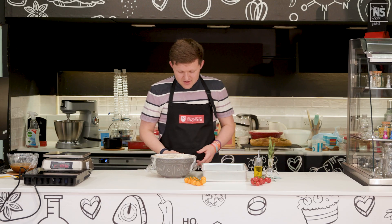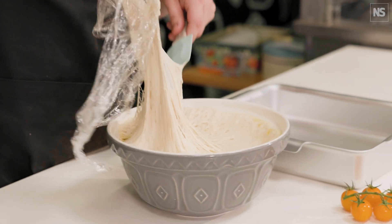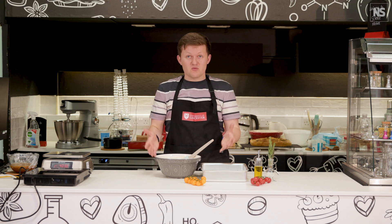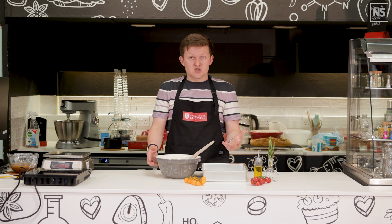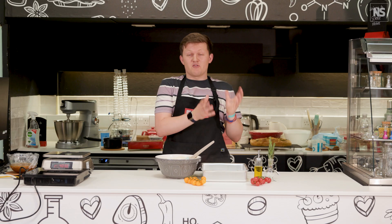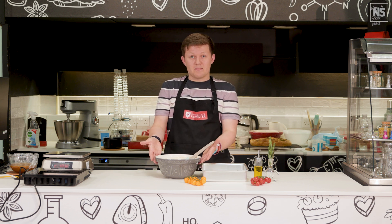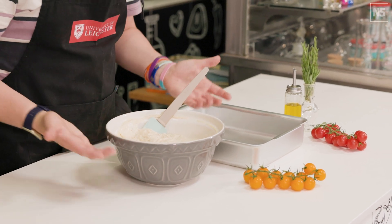Now that the time has come to deal with our focaccia dough, it's come right to the top of the bowl and the yeast has done its job. The starch in the flour is a complex sugar. Amylase comes from the yeast, and that amylase is going to break down that complex starch into simple sugars, which are then used to transform glucose into ethanol and carbon dioxide — that's what's happening in the fermentation process. I can smell the alcohol, the ethanol, coming off of this.